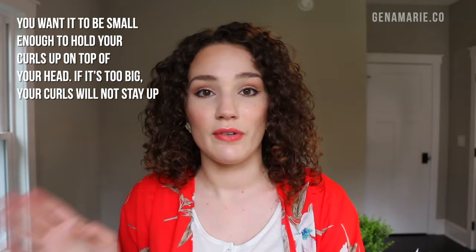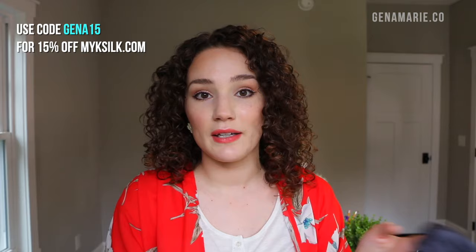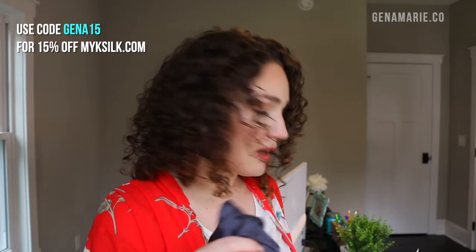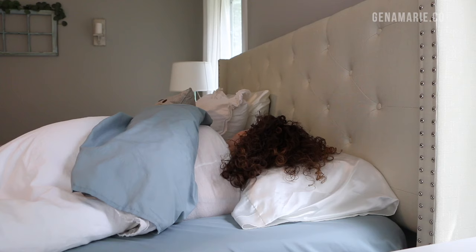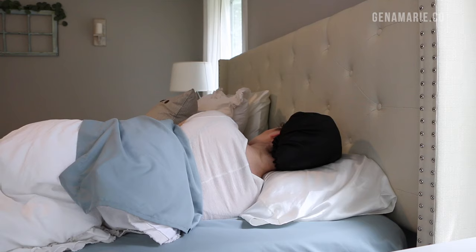The MYK Silk bonnet is a lot smaller, so it works best for very short or low-density hair. It doesn't fall off and you can see how the material looks very soft — it's made out of real silk. I'll link to where you can get MYK Silk items; they have lots of different stuff like pillowcases and scrunchies too. Sleeping in a bonnet is my personal favorite because it keeps my hair up off my neck, keeps products off my skin so I don't get breakouts, and helps me with curl definition and volume.